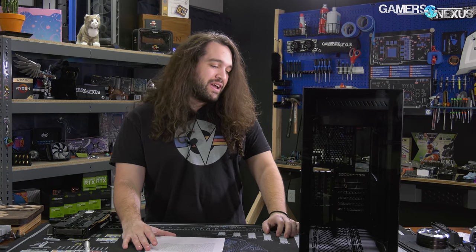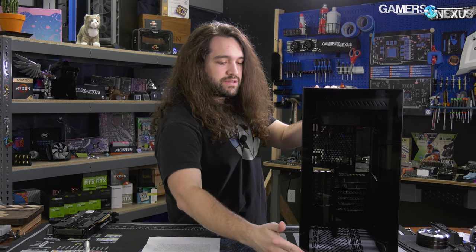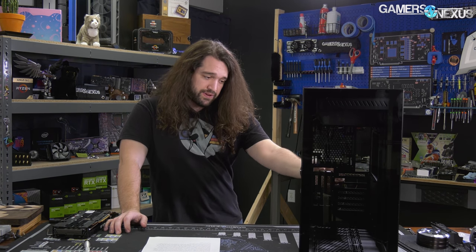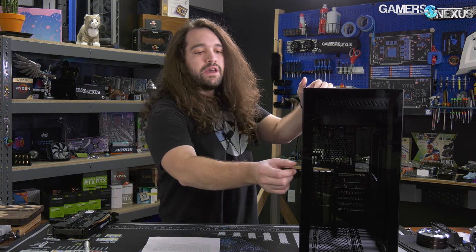To Antec's credit, it's $100 instead of $130, making it a bit cheaper. There are obvious places where cost savings came into play, and the case is at least 30% unique from the O11. The rest, where it's not so unique, is in the obvious layout — a side intake configuration that isn't completely new. But the fact that the whole rest of the case looks like the O11 Dynamic, including some internal chassis elements, is what makes it feel like a copy.